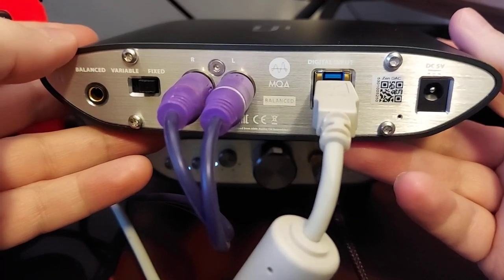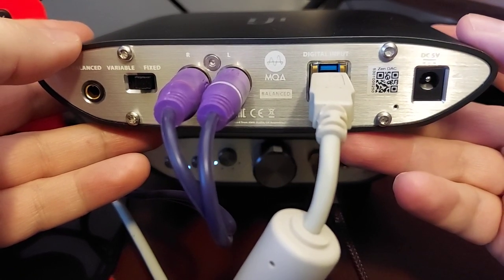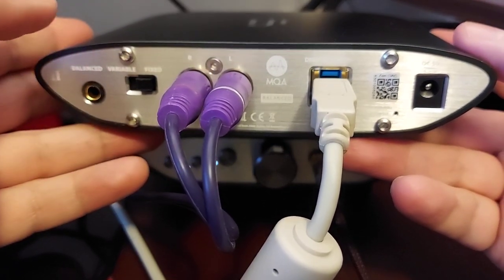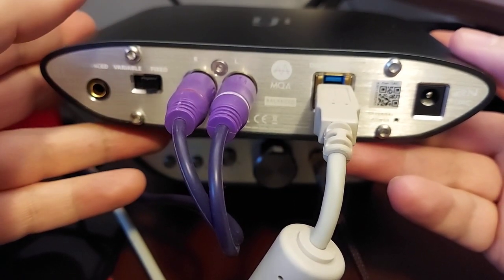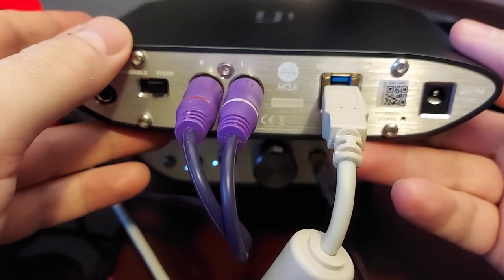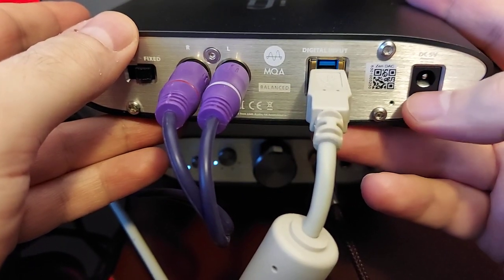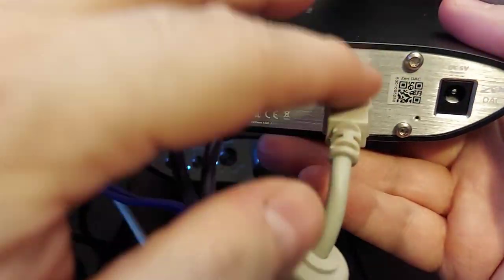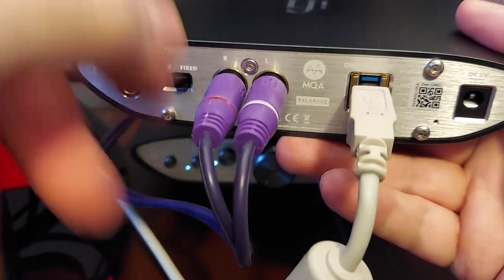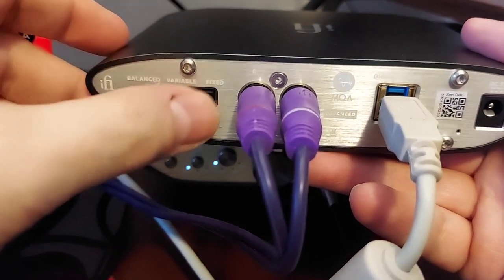Looking at the back of the Zen DAC, you can see there's a spot for a power supply, which some people like to get for lower impedance and very sensitive headphones. If your PC has snaps and pops, getting the power supply will actually fix that. You have the USB right there, you have RCAs — this cable comes with both devices — you have balanced, and your fixed and variable outputs.